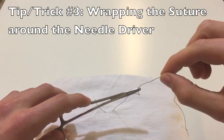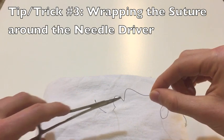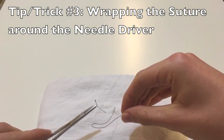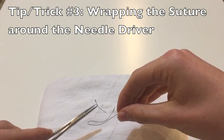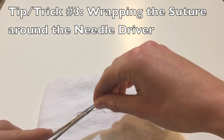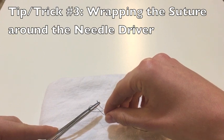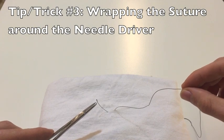In addition to spinning the suture around the instrument rather than the instrument around the suture, positioning is key. I want my instrument tip to be very close to the free end, so that as soon as I wrap my suture around my instrument tip, I'm ready to grab the free end. So I hold it very close to the free end, wrap my suture around the instrument, and then it's a very small distance to grab that free end. That is my third tip: how to wrap the suture around the needle driver.